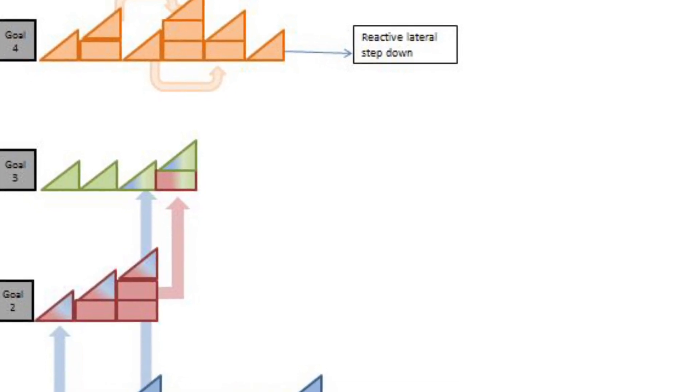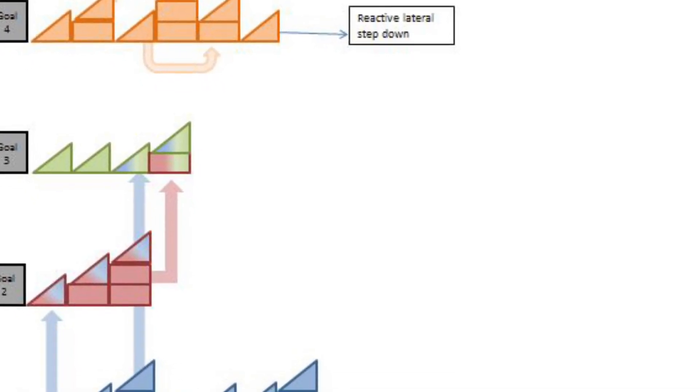Continuing the work of rate of force development, the reactive step down is now moved into a lateral plane.